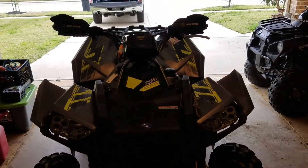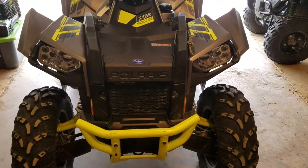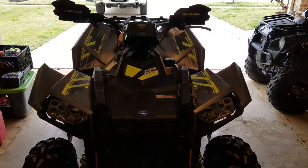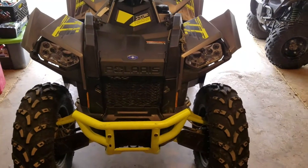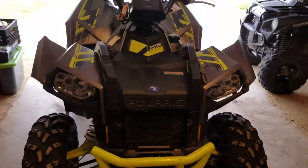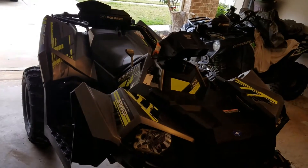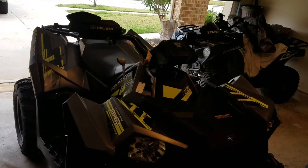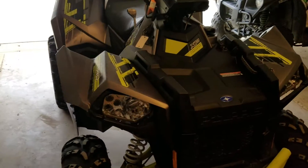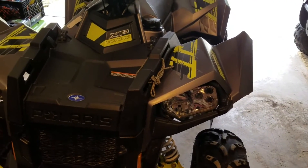I just thought I'd take a video of my 2016 Scrambler XP 1000 from Polaris. You'll see it on a lot of the videos on my channel. Later on I'll be doing a similar overview and ride sound video from the Sportsman 850, the 2016 model as well. But this one's going to primarily focus on the Scrambler. We purchased this model in early July of 2016. I'll go from front to back and then crank it up and do a ride sound.